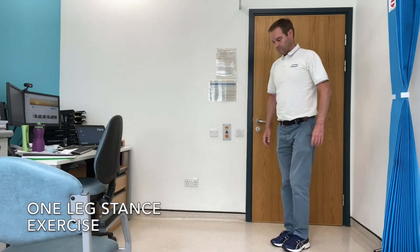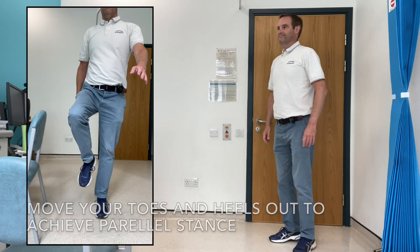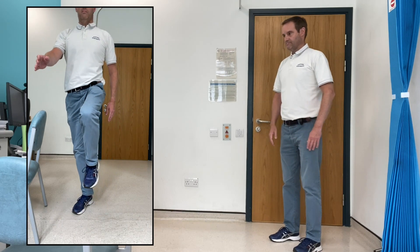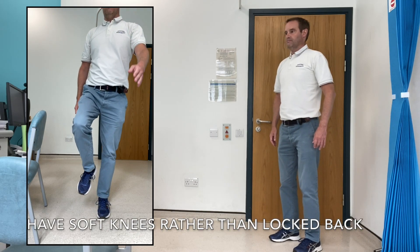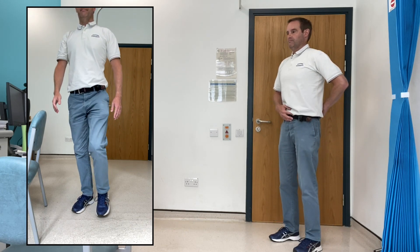This video shows a simple Pilates balance exercise called one leg stance. On the right in the video you've got me showing you the correct posture to stand with, and the text at the bottom of the screen will show the main points such as soft knees, slight pelvic tilt, and a neutral spine.